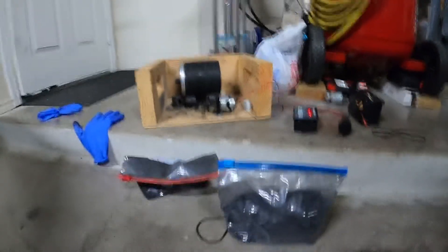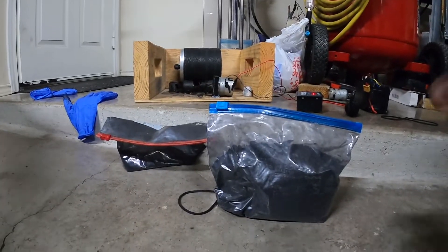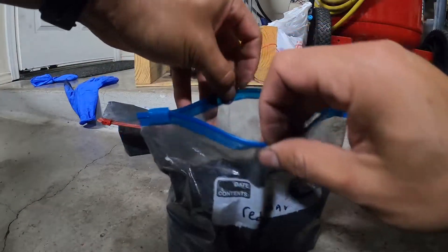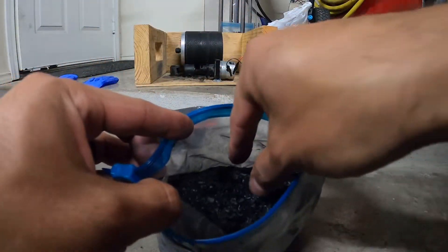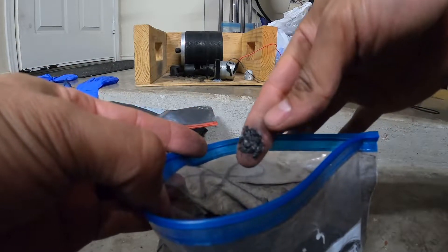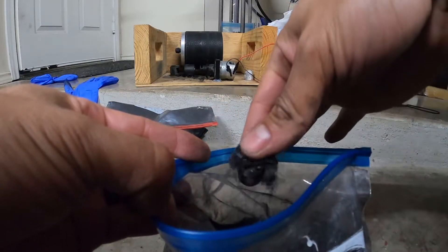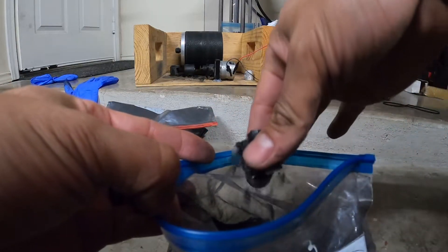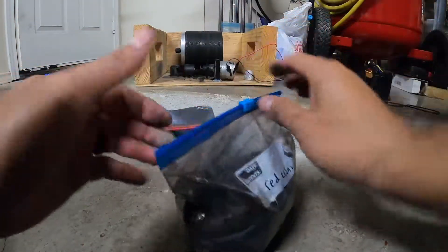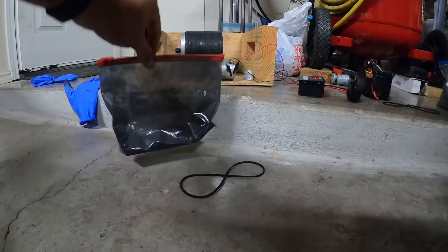Here's some red cedar pet bedding charcoal that I made the other day — I have it labeled as red cedar. It is not milled yet; it is just the red cedar charcoal and it's thick. It's not broken down or anything like that. This is how I store it for when I need it, because it takes hours to make this stuff.